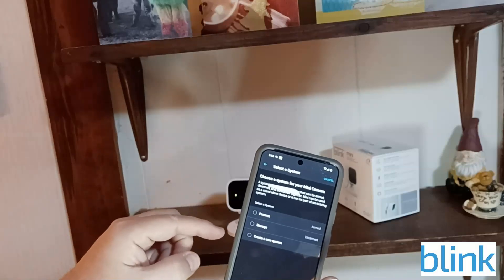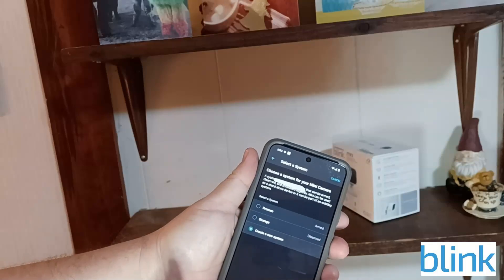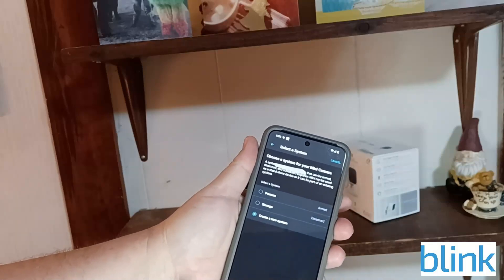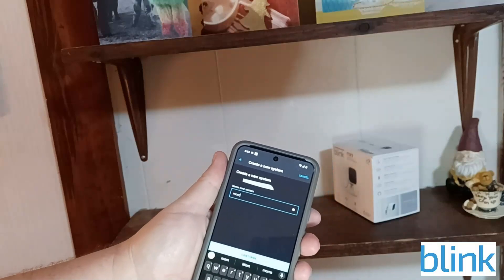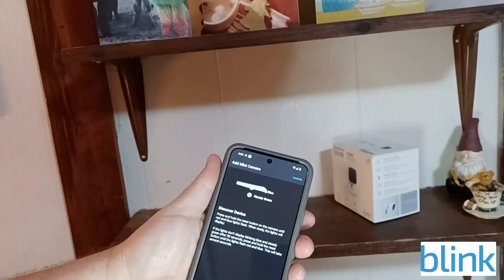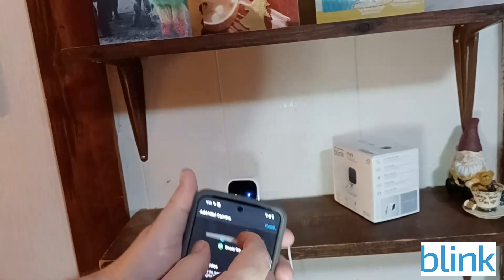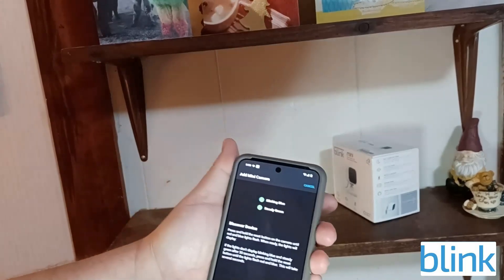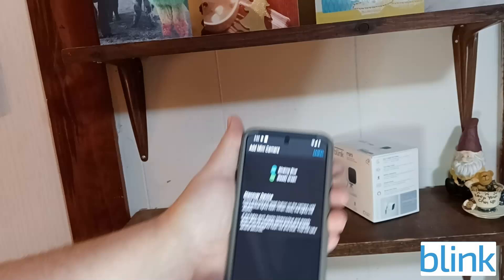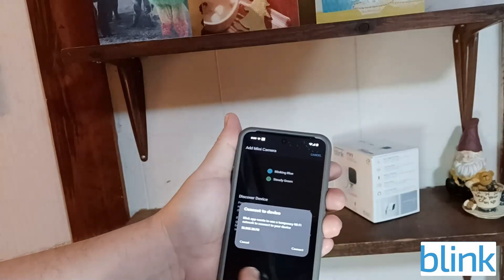My first location is in North Carolina, but I want to create a new one for my parents' house. I click to create a new system and name it 'Mom,' then click Continue. It'll discover the device — the camera should be blinking blue — and then connect to the device.